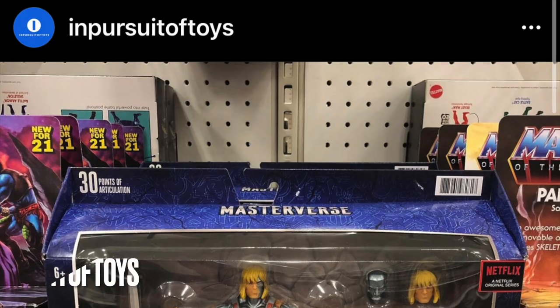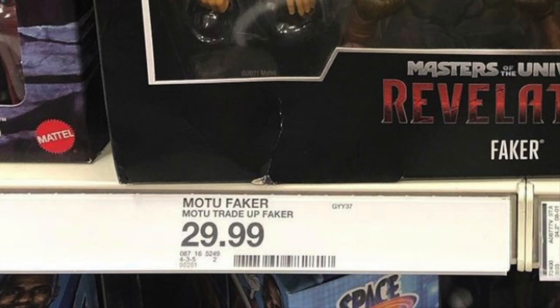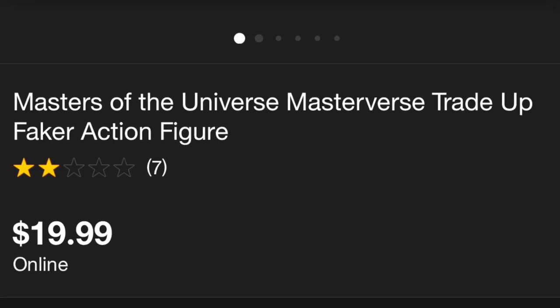Now here's a little tip trick for you. People have begun to find Faker at Target stores now, but if you see him on the shelf in the store, he's $30 — you can see it says Motu Trade Up Faker, $29.99. I got my Faker off the Target app late one night, managed to click it, grabbed it real fast, and it was only $20 on the app. So if you find him at your Target store, pull up the app, head over to customer service, and ask them to price match it off the app. It should be no problem. Make sure your $30 Fakers go over to customer service and get him for $20.